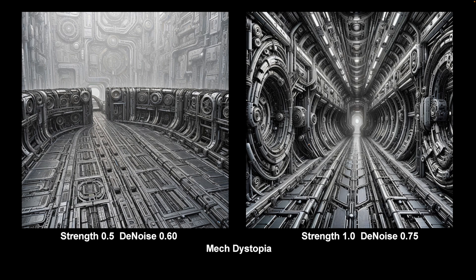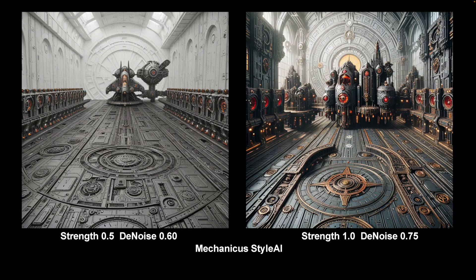Here we have Mech Dystopia — strong, or what? This will swallow your prompt whole and give you mechanical madness. But again, it's more plausible at lower levels, and at lower levels it sticks to the composition guide quite well. Here we are — Mechanicus Style, which is rather like Orc Style with a different colour scheme, and slightly more gothic, magical-incantation sort of shapes. But again, a very nice LoRA, can be used at lots of different strengths, and just a good LoRA generally.